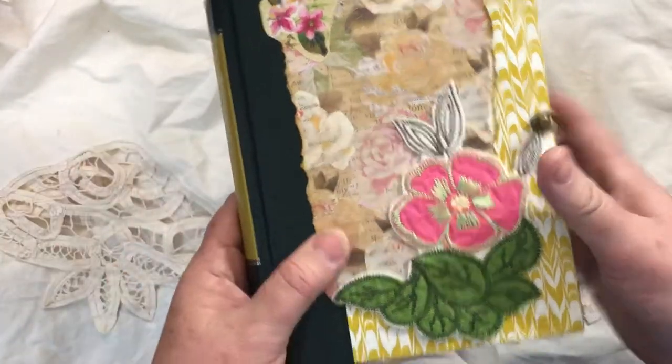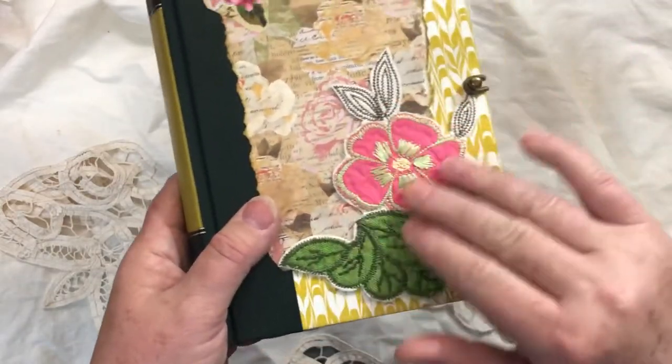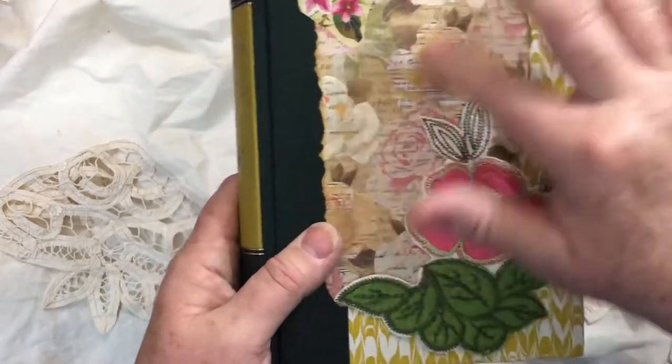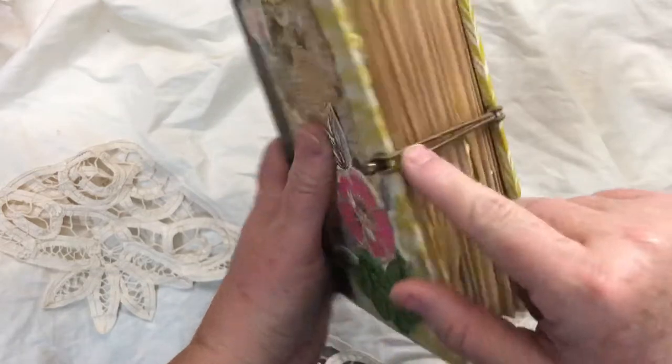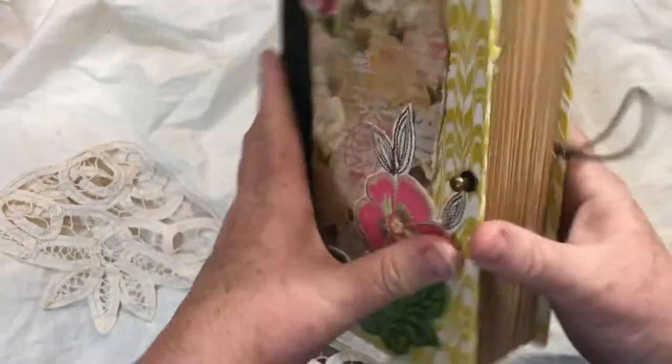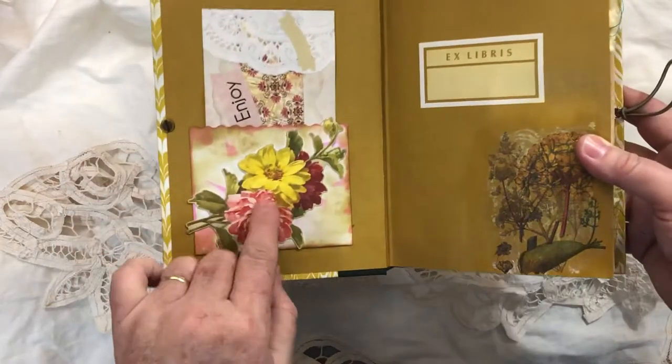I talked in the earlier videos about what to do on the cover, and I ended up putting this fabric appliqué that was cut from a skirt, a piece of scrapbook paper, and then this sticker. I closed it with a hair tie and post closure, and let's just get right in.